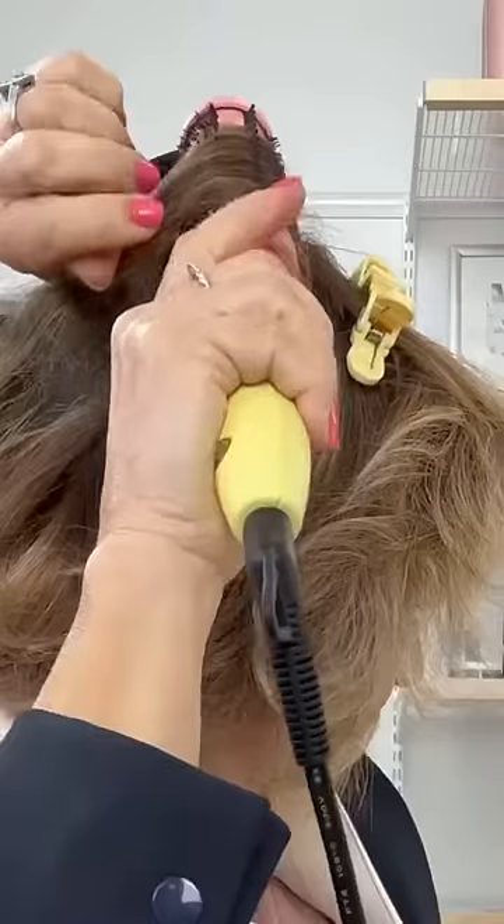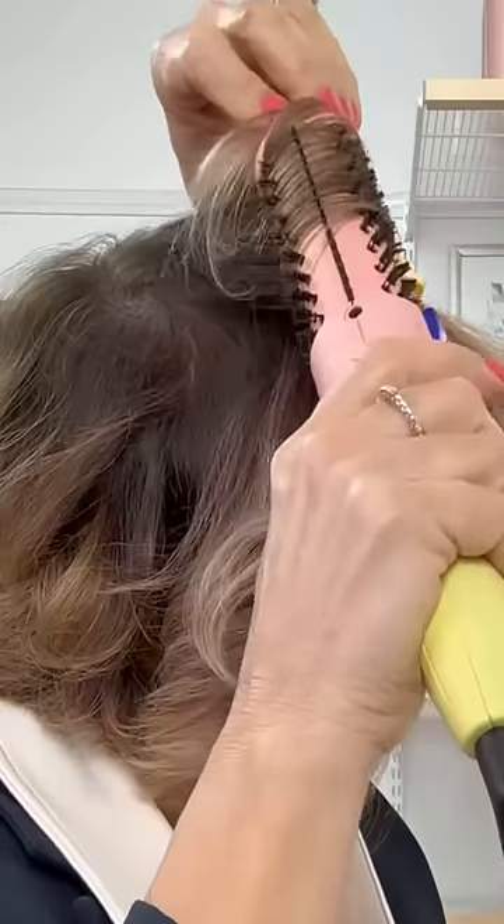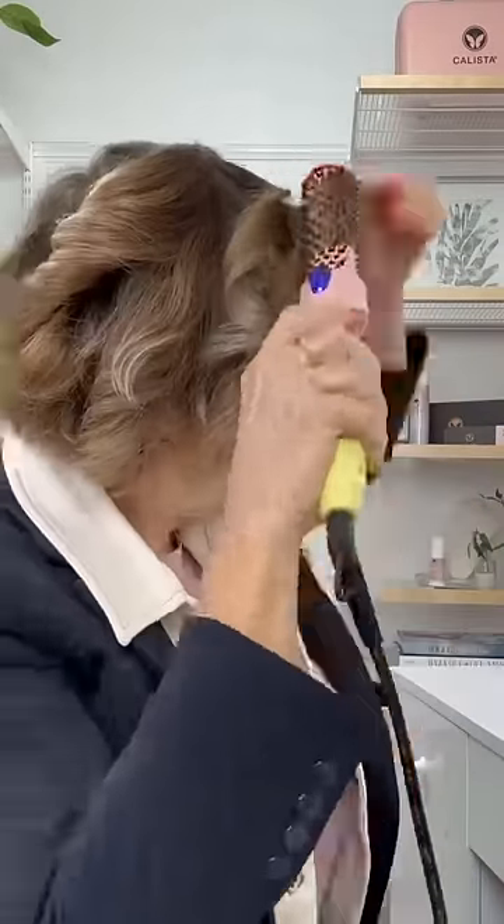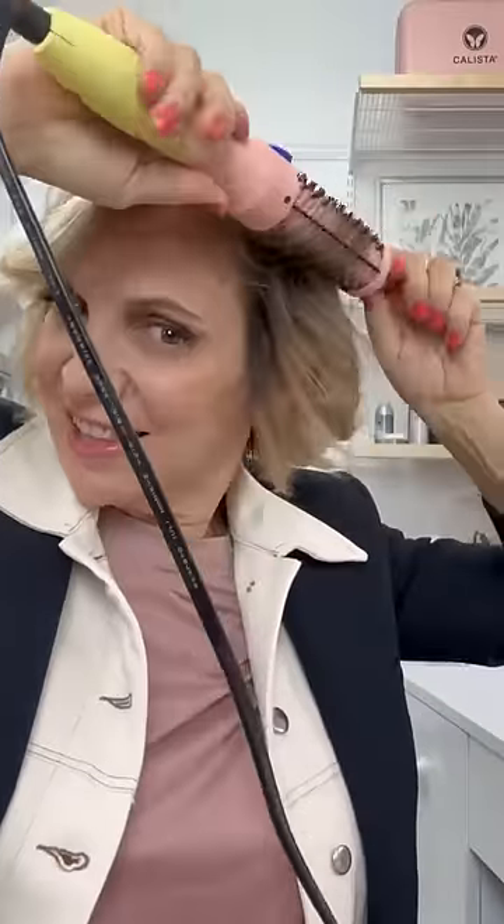Now I'm just going to go through the top section, same thing. See how I'm just going right down the root and then waving out. And when I get to my bangs, I'm just going to flick them over to the side, smooth them out, get rid of that cowlick, and get them in the direction I want.